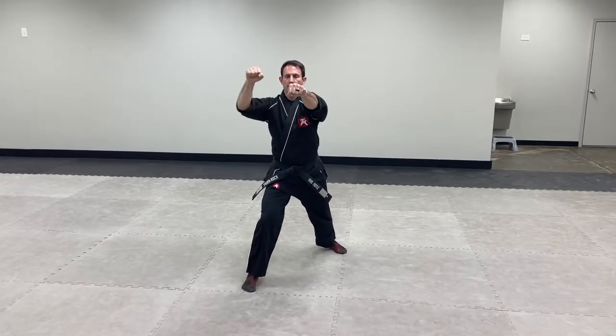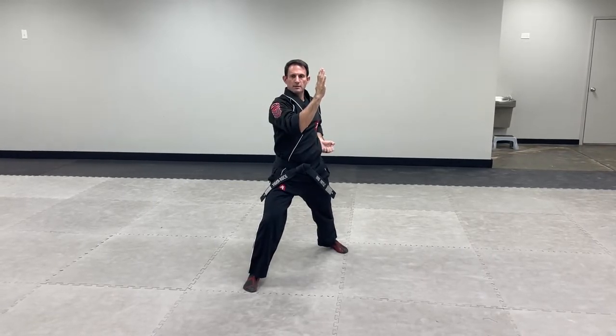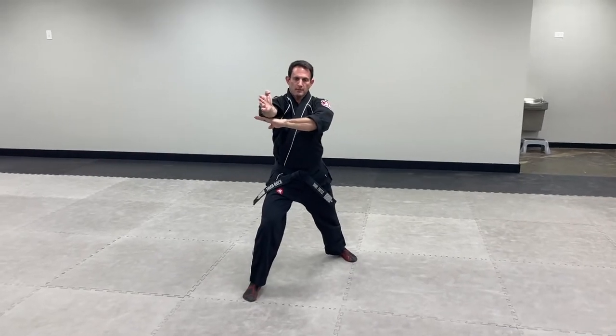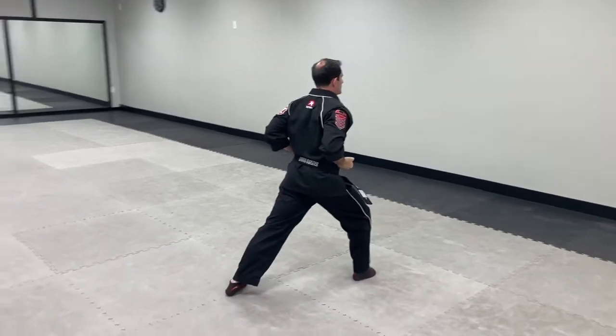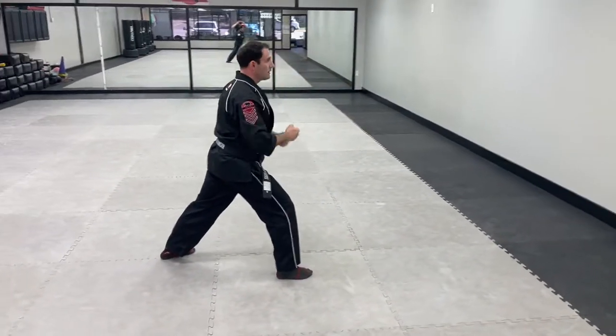From here, your right arm will come through at medium speed, this will come down, right arm will come across, then hands will come in. And then from here I'm going to step around to a right power stance, and then I'm going to go low, then high.